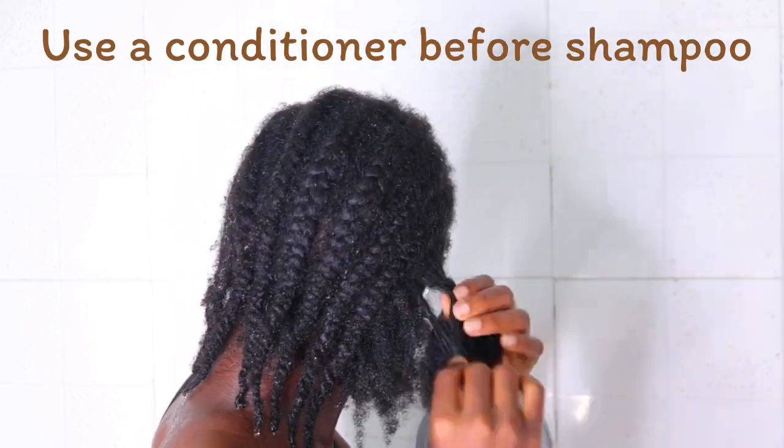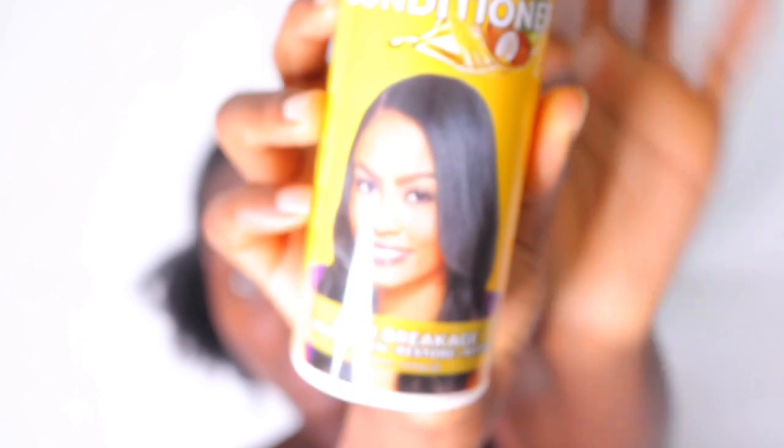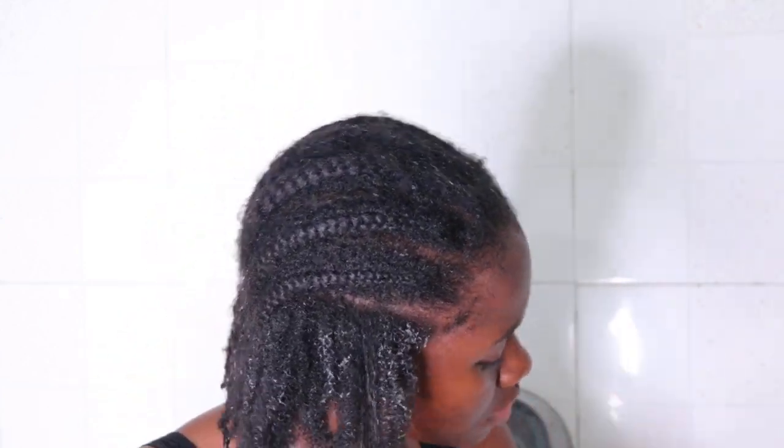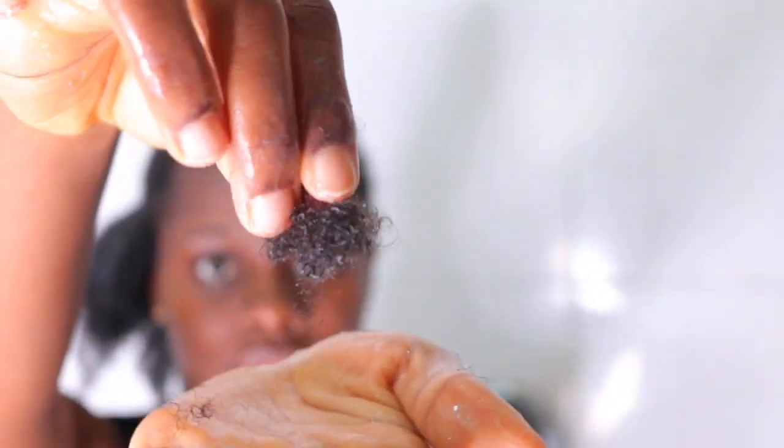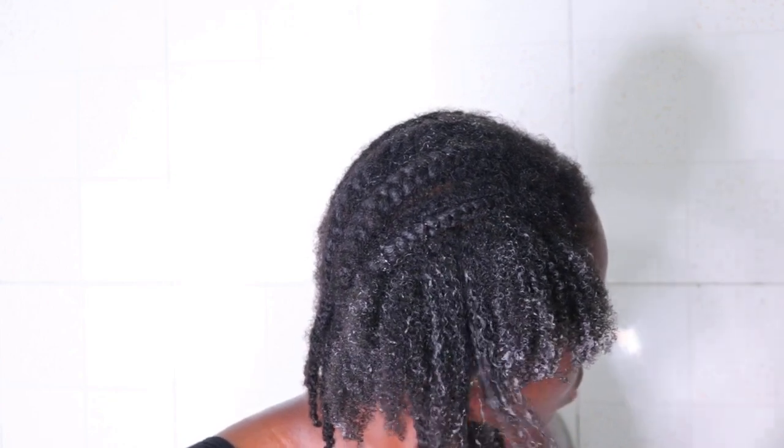Another thing I did differently this time around is using a conditioner before my shampoo. I have never done this before — this was my first time. I tried the Mega Growth detangling conditioner to detangle my hair first before using shampoo. It had a nice smell, but when I used it, it felt as though I applied water — it had no slip at all and I was quite disappointed. But it did a very good job at detangling my hair. I just didn't like that it didn't feel like a conditioner. The amount of hair that came off from the first section after detangling wasn't a lot, and I was quite impressed.